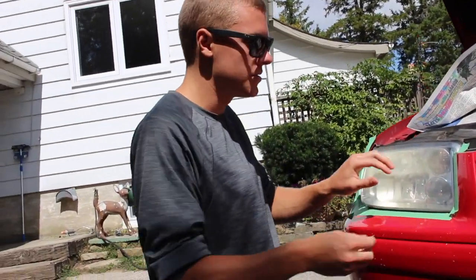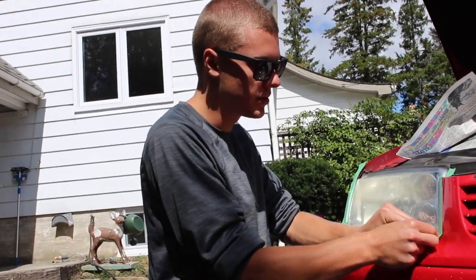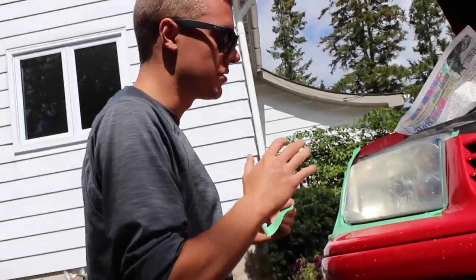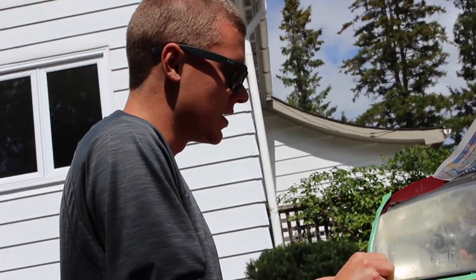When you sand it, there's a coating from the factory, and a lot of this oxidizing is because of that coating breaking down. So what we're sanding here — we're not actually sanding the plastic of the headlight quite yet, we'll sand into a bit of it.